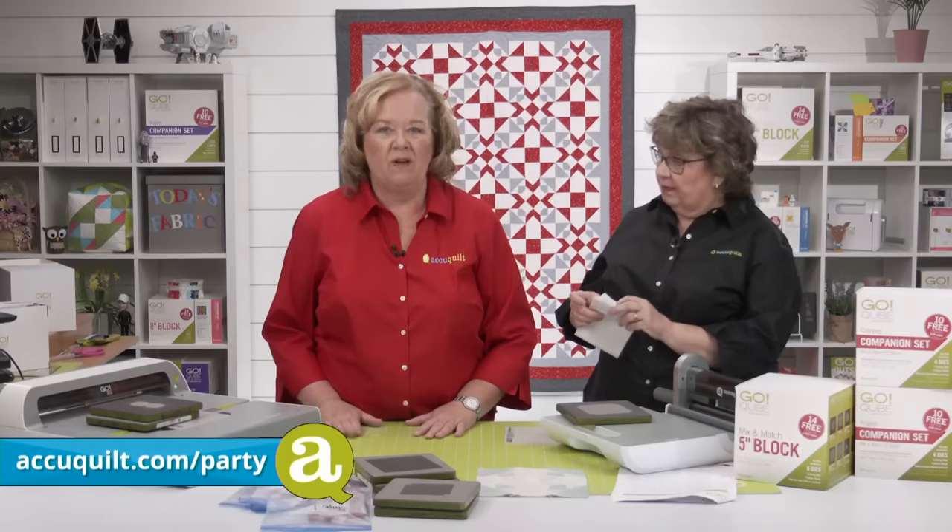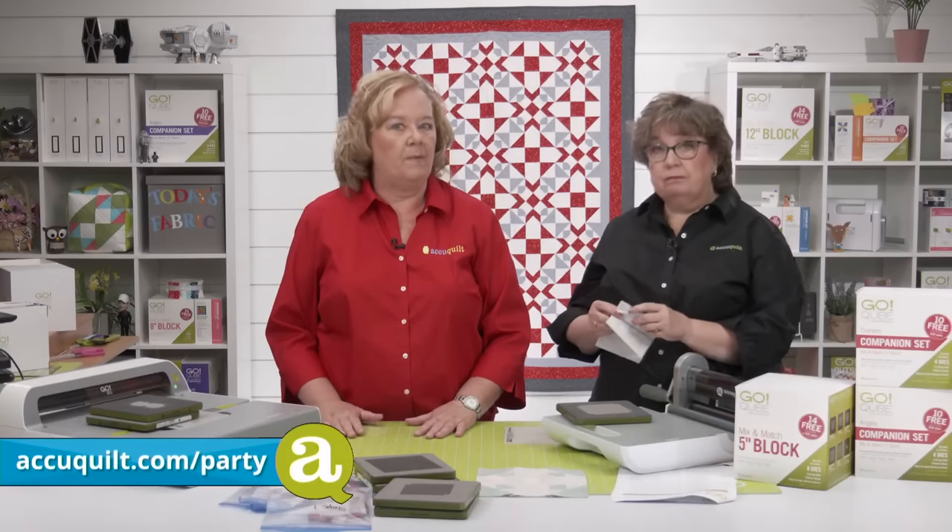Don't forget we have plenty of special offers available on our website.